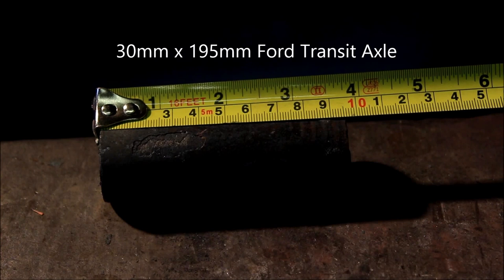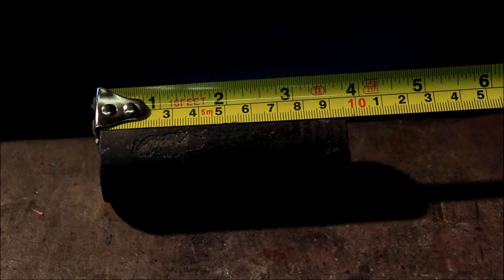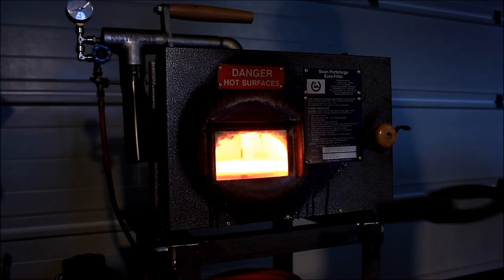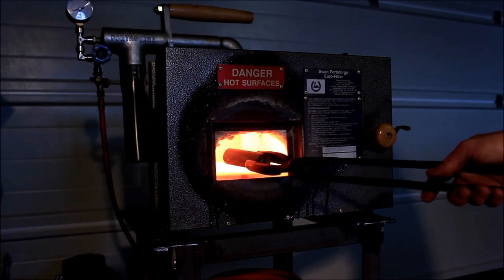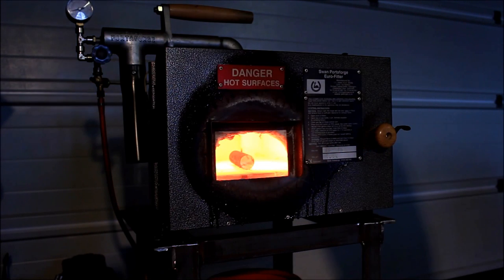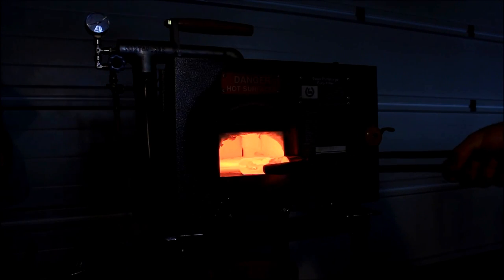We're starting with 30mm diameter of Ford Transit axle, 95mm long. We're going to put it into the forge now. This is a gas forge I use, a Swan Portaforge, made just up the road in Gloucester.